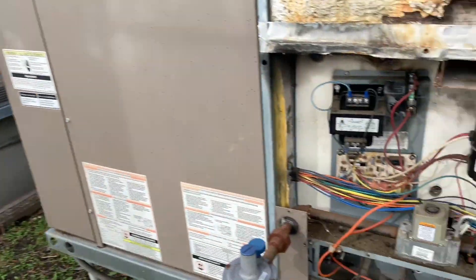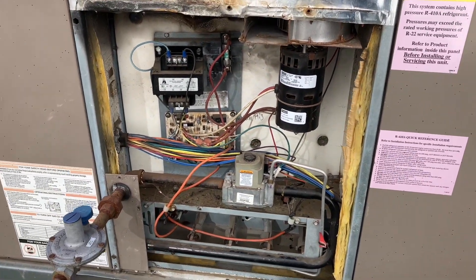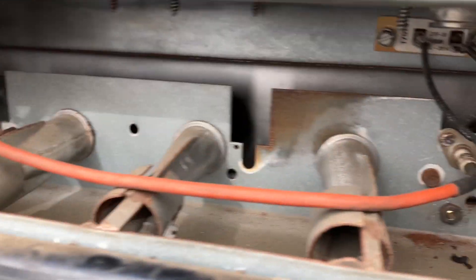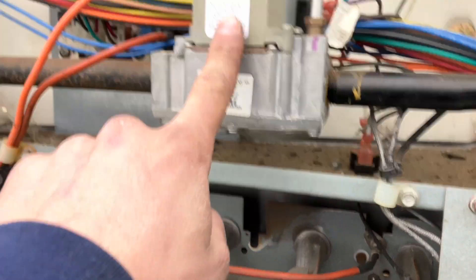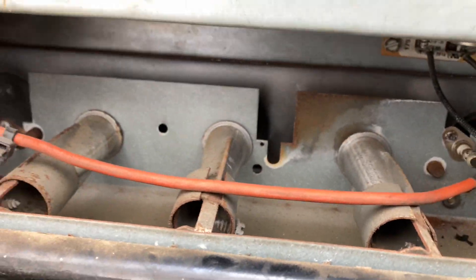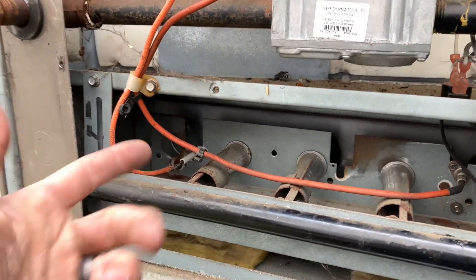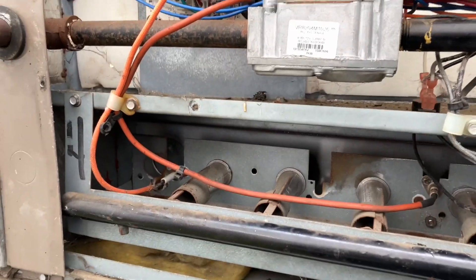Now the question is: what if we swap out the control board on this one and see if that's the only problem? We've got a little bit of a flame in there — so our EFL is now receiving power. But I still hear the spark, and our flame sensor is not detecting that there's actually a flame there. We're gonna have to swap out the flame sensor too. No big deal.